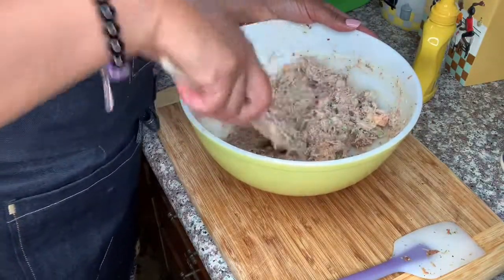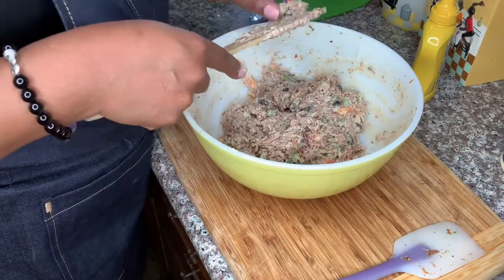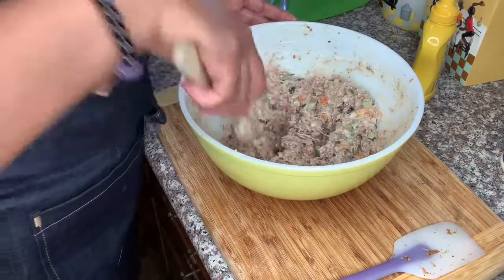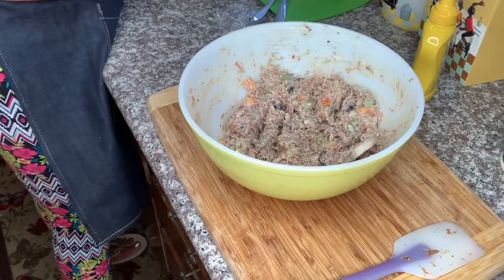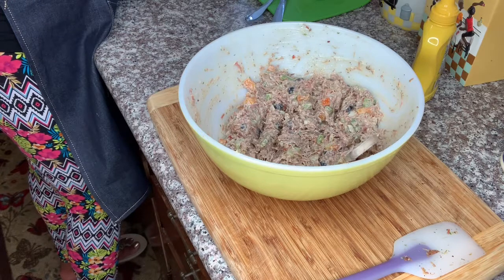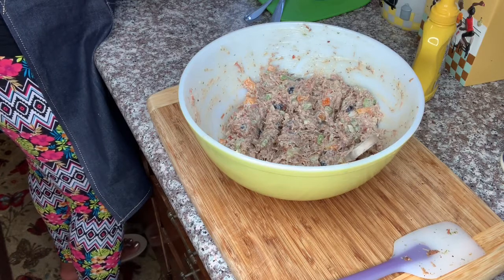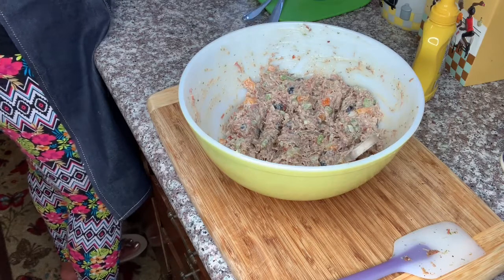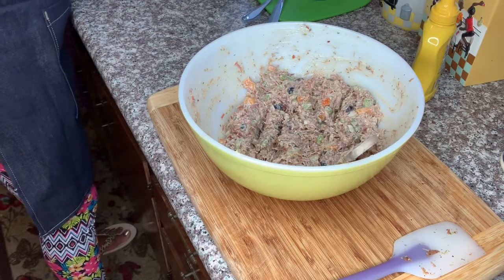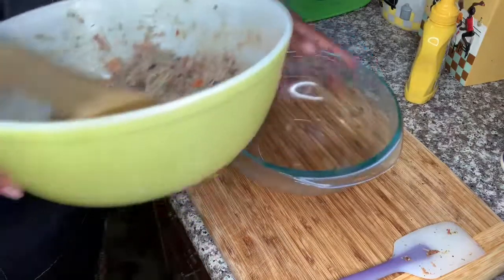Now guys, I think we will put this back in the pretty bowl. Let's taste it one more time. Mm-hmm, mm-hmm — yes, said the people! So that would be great with crackers, or on a sandwich, or even better on a bed of lettuce with cucumbers and tomatoes — a turkey salad on your green salad. So let's move it into this beautiful bowl.